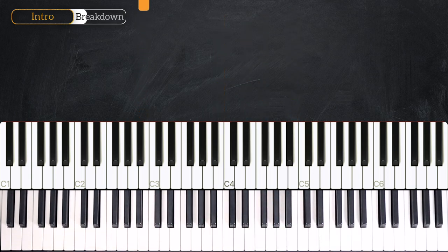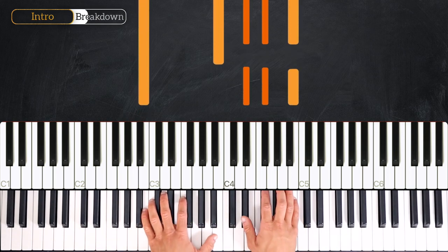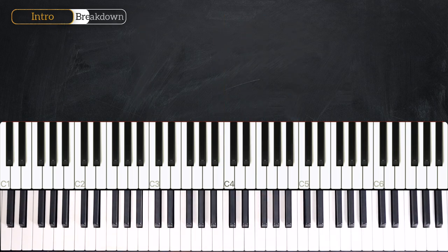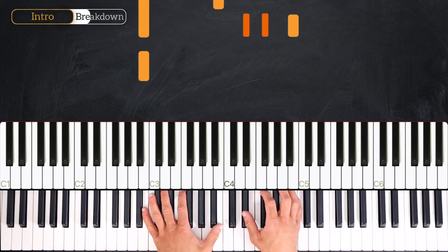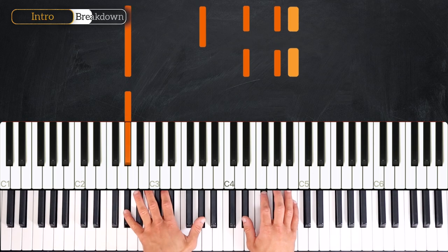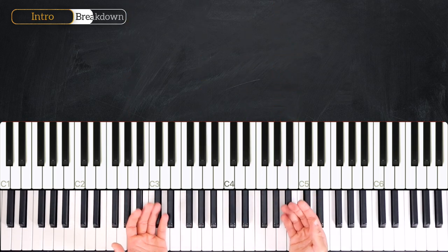With the counts it goes: three, four, one, two, three and four. For the introduction we just play B once — this pattern on the B major chord: one, two, three and four — and then on the G sharp minor: one, two, three and four. And that's all for the introduction.